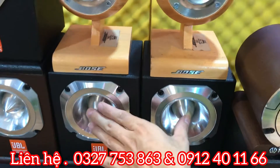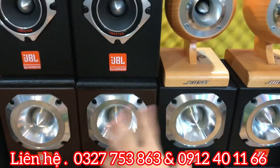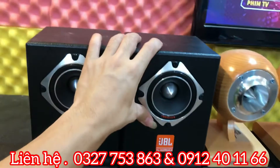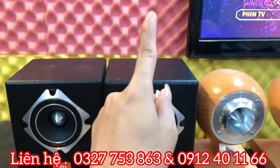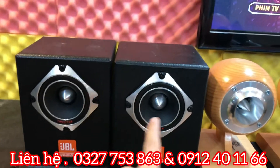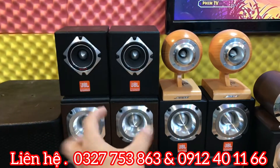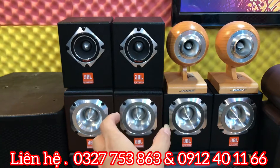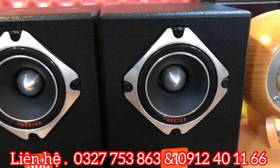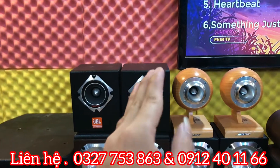ZBL ST200 thường giá 2 triệu 200 nghìn đồng. Hai bản này giống nhau, chỉ khác nhau ở bộ vỏ, đều là 400W và trở kháng 8 ohm. Còn em ZBL ST200 Plus thì khác biệt ở chỗ: những đôi loa khác vuông thùng góc cạnh, còn đôi này bo tròn trên dưới phải trái. Giá 1 triệu 900 nghìn đồng đã bao gồm phí vận chuyển.